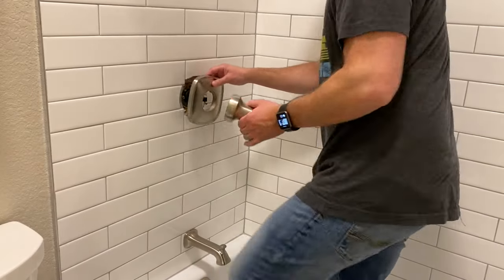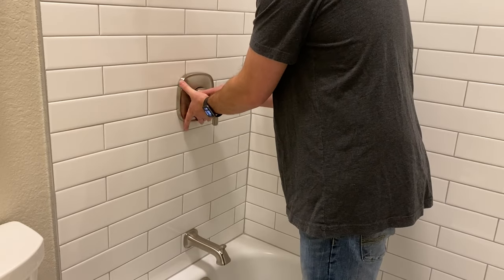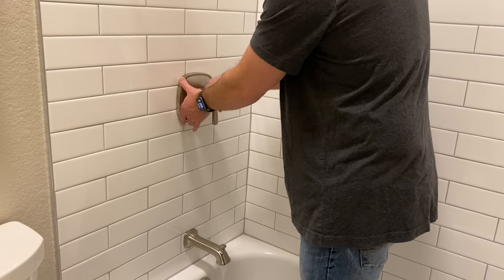Once you've put it all back together, you can check the temperature. Ours went from about 100 to 125 degrees. Hopefully this video is helpful — you can like and subscribe and check out another video here.